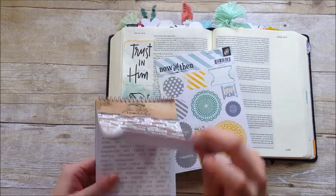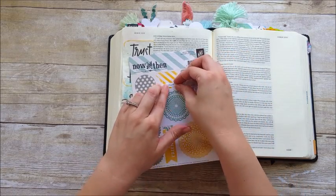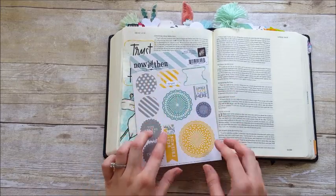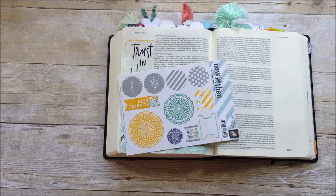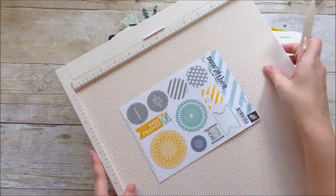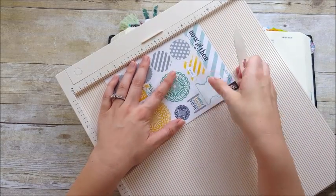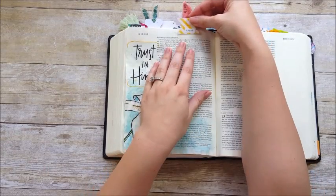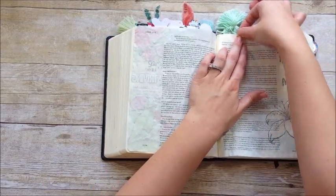Now I'm going to take these tabs — I had this really cute yellow striped tab on a sticker sheet. I'm taking some of the Tim Holtz chit chat stickers — I'll link them below — with the word 'trust.' These tabs weren't scored, so I'm going to use my scoreboard just to create a score line so I can fold it over on the page easier. That's pretty much it — I'll go ahead and probably date stamp this, and the page is done.